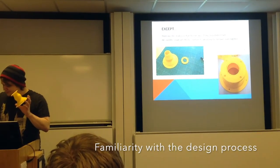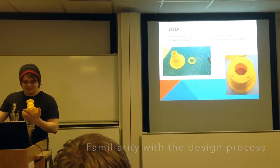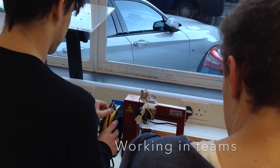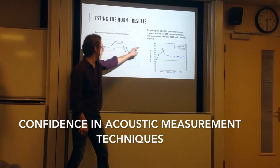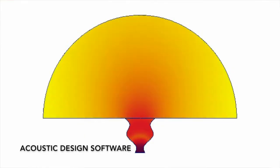The learning outcomes are familiarity with the design process, working in teams, and also gaining confidence in acoustic measurement techniques and acoustic design software.